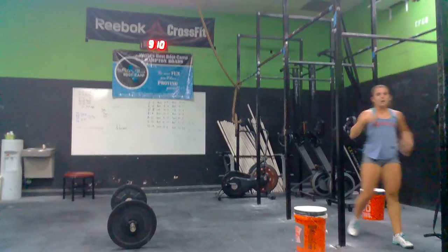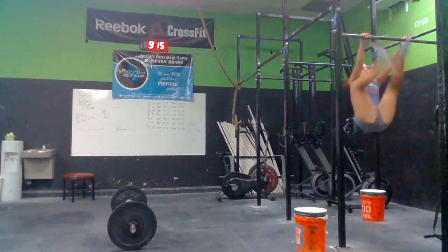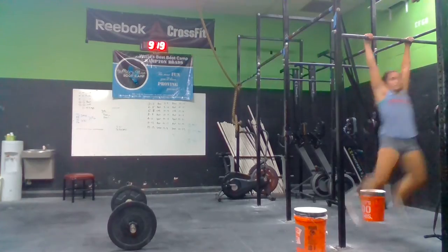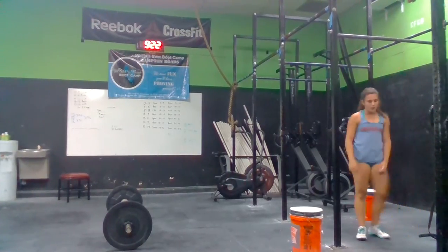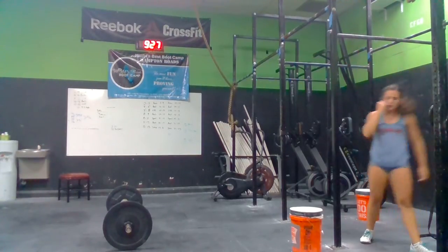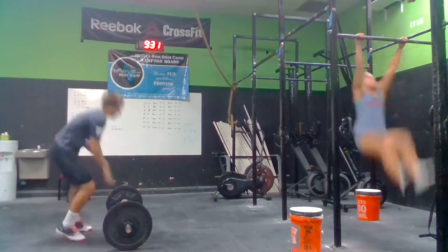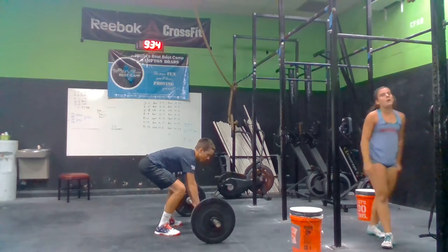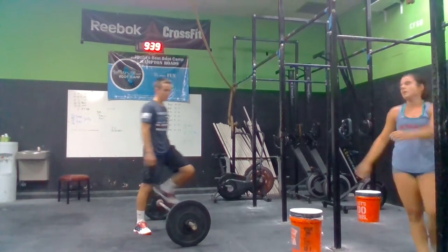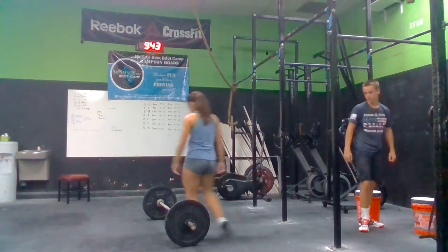Come on, Sarah. How many more? Five. Come on. Five more. Five. Six. One more. Sixes. Sixes. Move through the cleans. Let's go. Move through them. Sixes, Sarah.